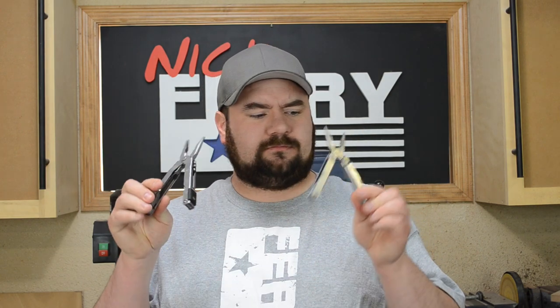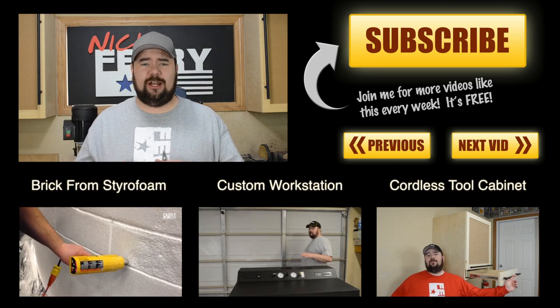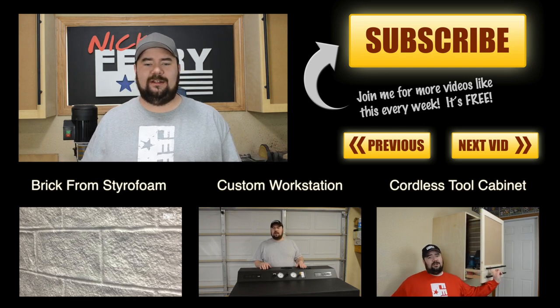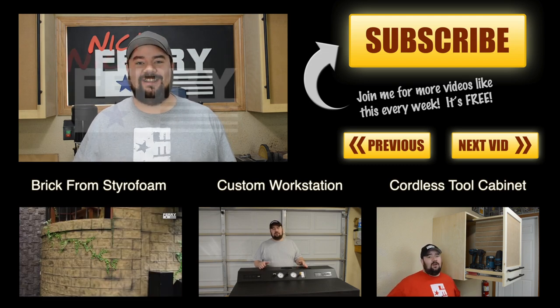I think that'll be interesting for everybody to see. I have a couple of as-seen-on-TV type tools around the shop — my mom is always buying me the newest, latest, and greatest. Anyway, I think I'll end there because I got through my list. Until I see you guys next time, take care.